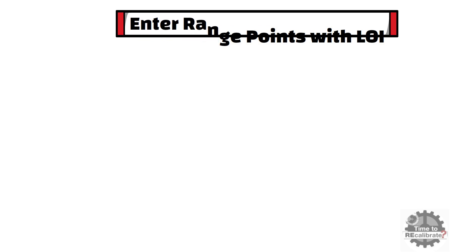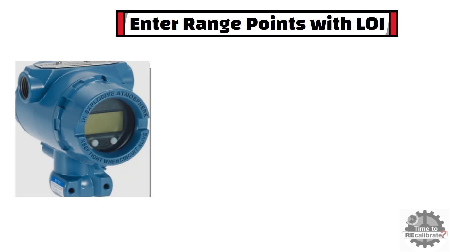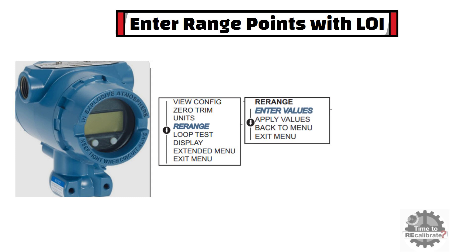In this section, I am going to explain how you can enter range points in this pressure transmitter. To enter range points, press the RH button to enter the configuration menu. In the configuration menu, you can find the re-range option — select it using the LH button, then press the RH button to enter. In the re-range menu, you can find different options such as enter values, apply values, back to menu, and exit menu.